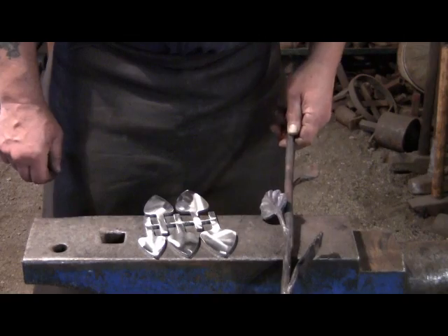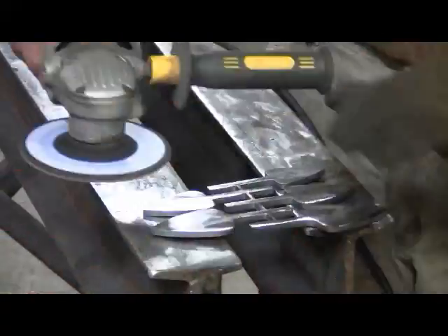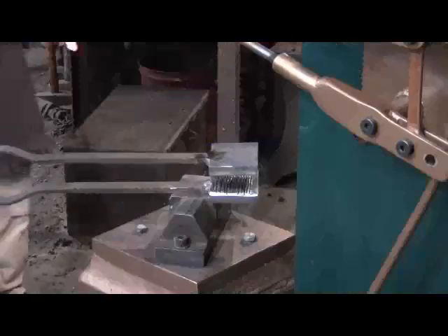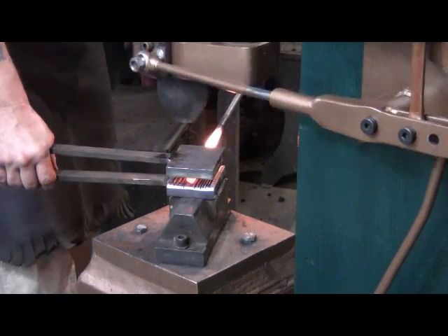Well, let's get started — let's go cut some leaf blanks.